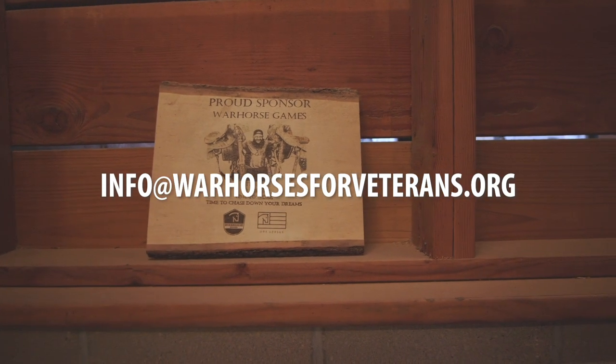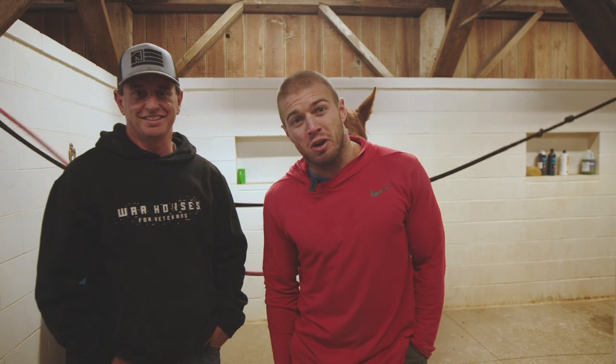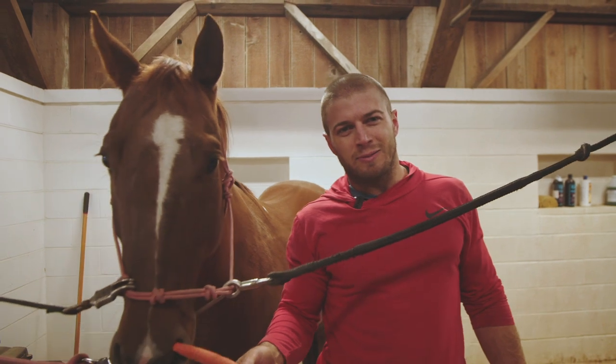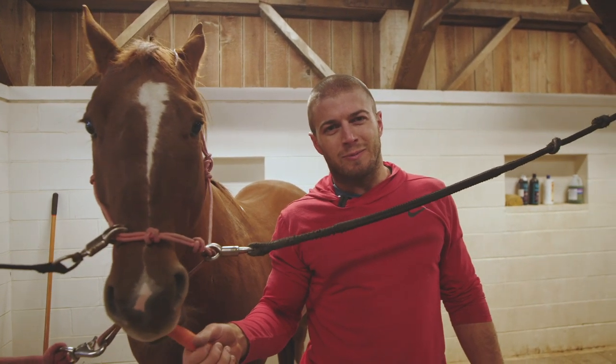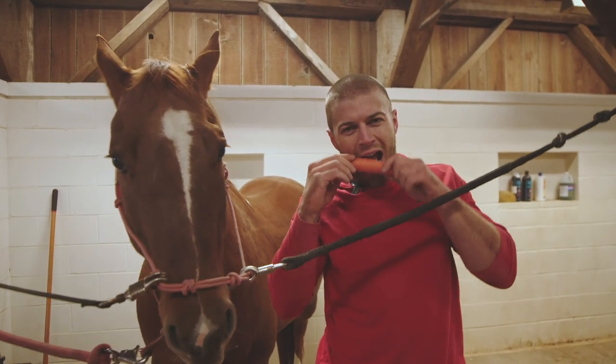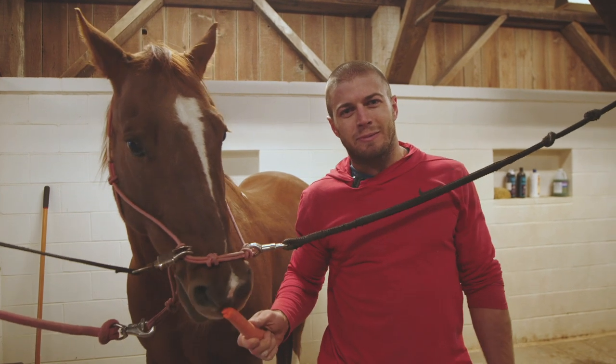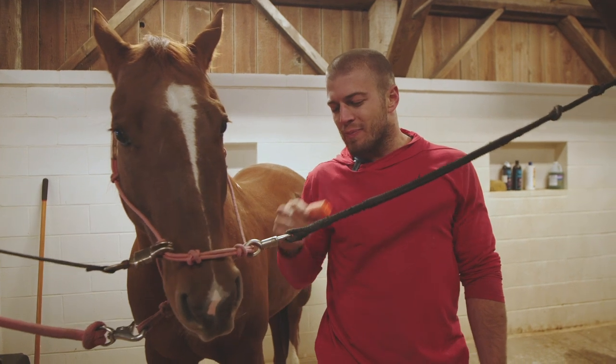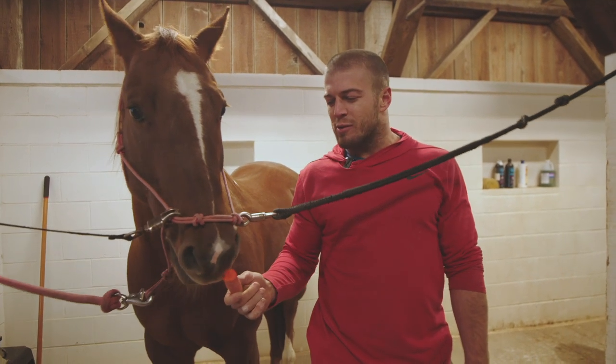Well, thanks so much, Patrick, I appreciate it. That's it for this episode — that's how the cookie crumbles. It was a good day. It really was a good day.